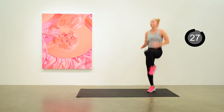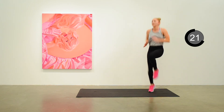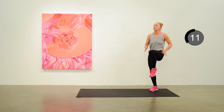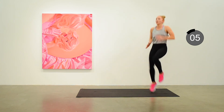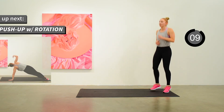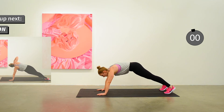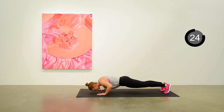Go, go, go — knees high, nice running arms, nice pace. 20 seconds to go — this is the last bit of high knees. Down on the mat — push-up with rotation is next. Rotating nice to the side after each push-up, opening up wide, and push-up again. 10 to go.